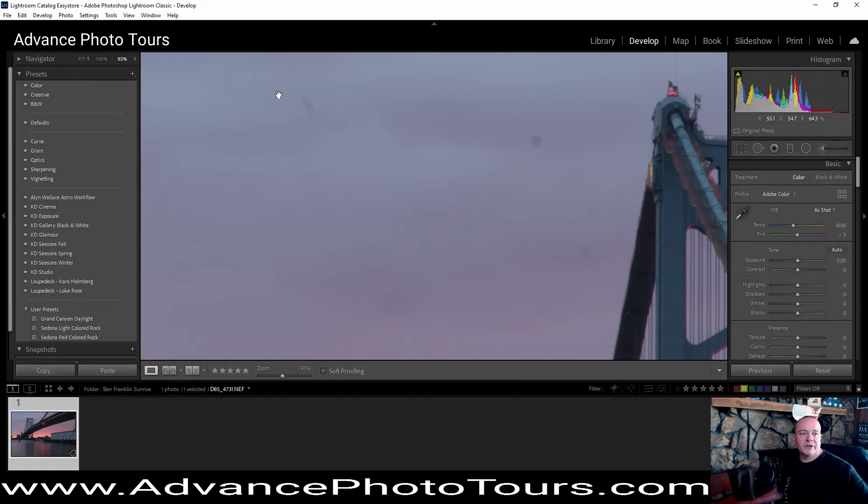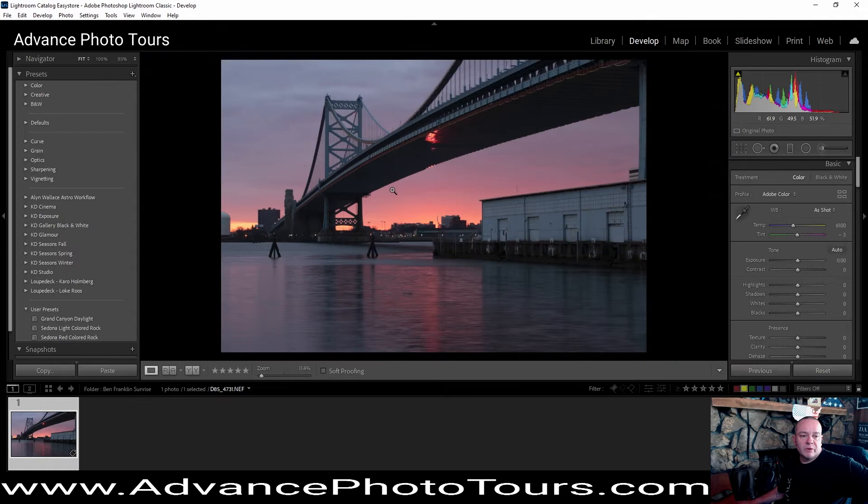Hey guys, how's it going? Justin here. Ready to get started on this photo. First thing I notice is there's a ton of dust spots on my photo, and those are really going to show once we finish editing this picture. So what we're going to do right now is just jump in here and make some adjustments.